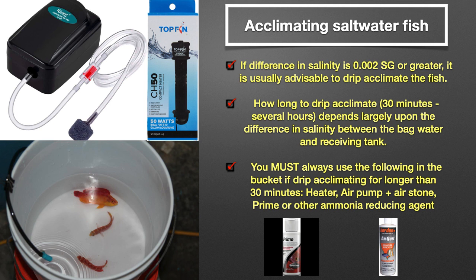However, one scenario where you should always drip acclimate is if a fish has been in a bag for a few days or longer, and the pH of the bag water has become acidic. Usually, a 30 to 60 minute drip acclimation will suffice if the bag water is just a few points below the receiving tank's salinity. Longer is required as the difference in salinity gets further apart.